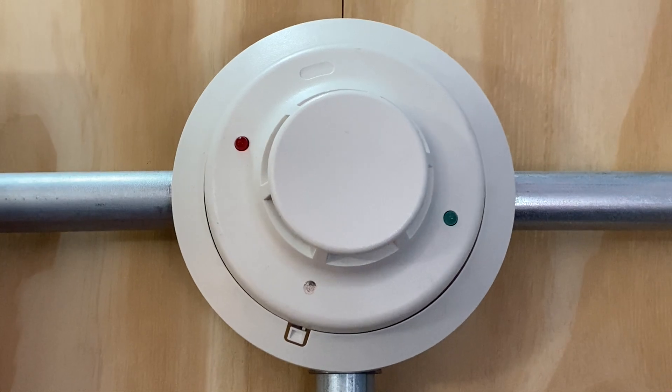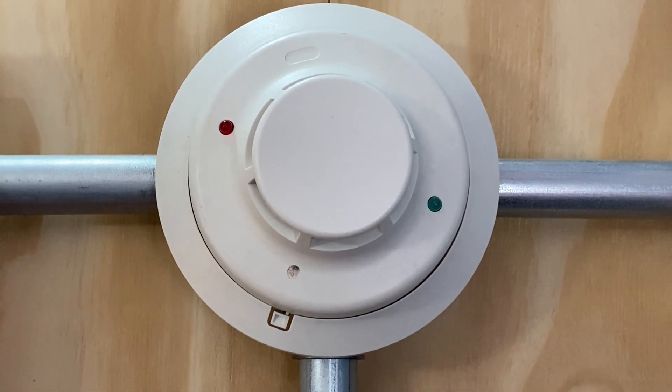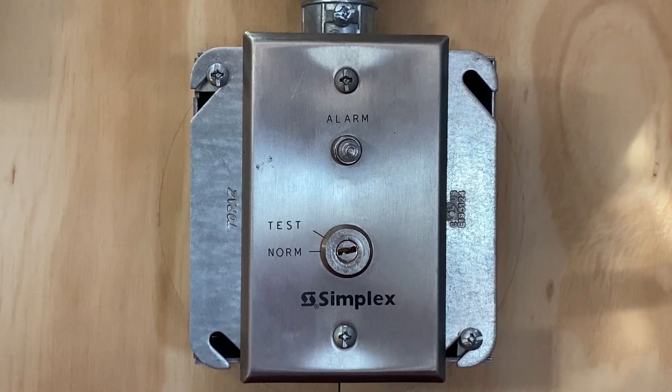For a smoke detector in today's test, we have a System Sensor 4WB. Moving down, we still have the Simplex 2098-9806 test switch.